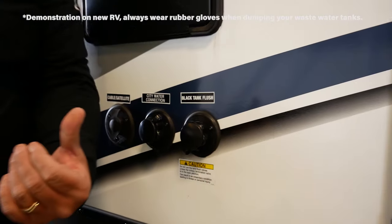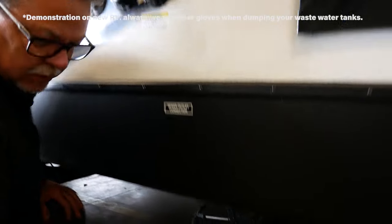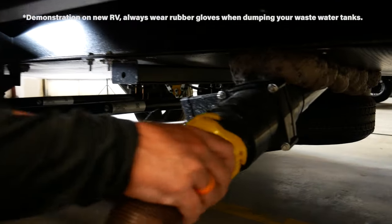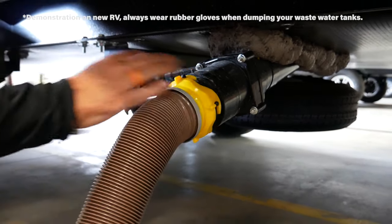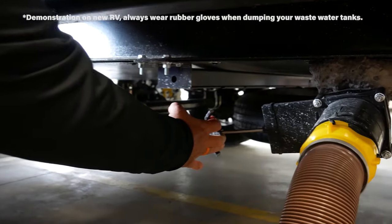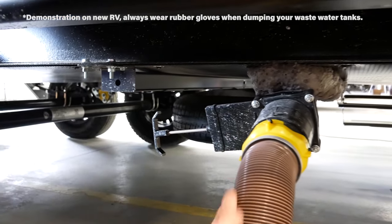The first step is to take your sewer hose and connect it to your exterior dump valve. You're going to want to make sure your valve is pulled to drain that toilet tank.